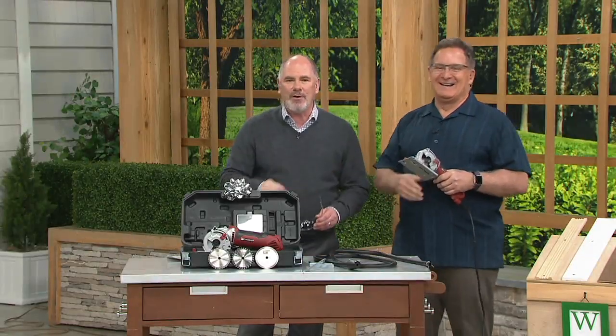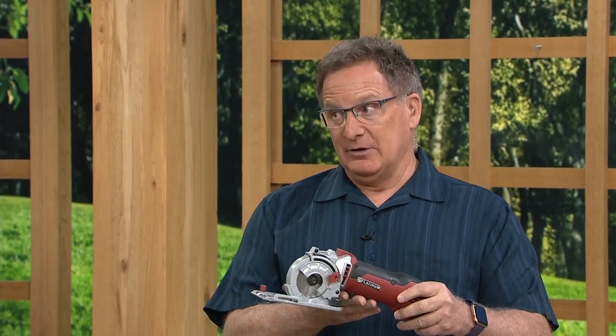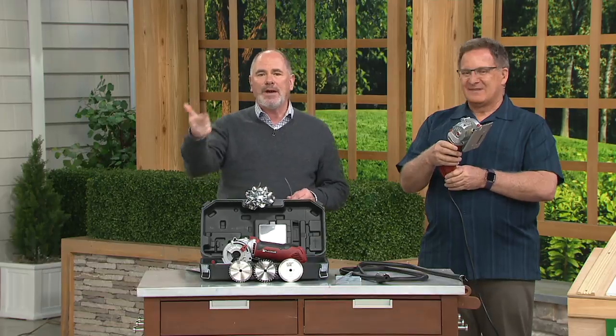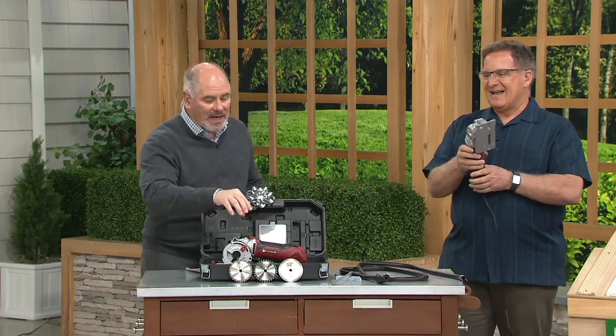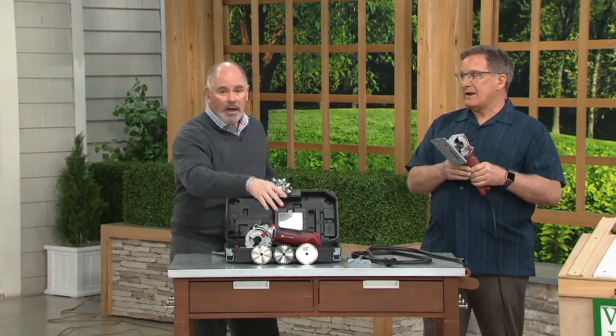Good to see you, Dan. This is Joe Fowler. Joe brings to us the platinum version — the Roto-Razor. The Roto-Razor has become one of the best-selling infomercial tools of all time. The Roto-Razor he brings to infomercial has a little less power and doesn't give you the full accompaniment of blades. You got it all here.